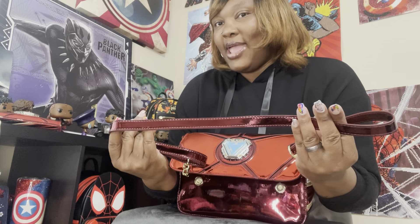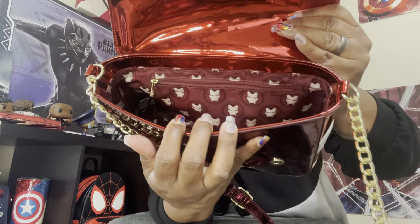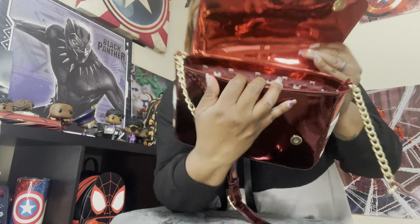The crossbody has two magnet button closures and is just shiny red all over — that beautiful shiny red. The strap — I usually do not like chain straps but I am all for it on this one. The strap is more of a maroon red, and the inside is again Iron Man with a zipper pocket.